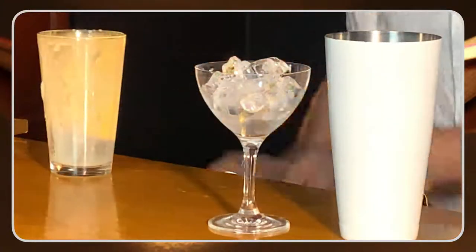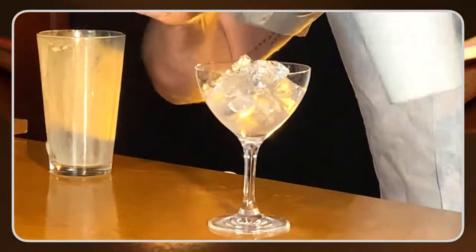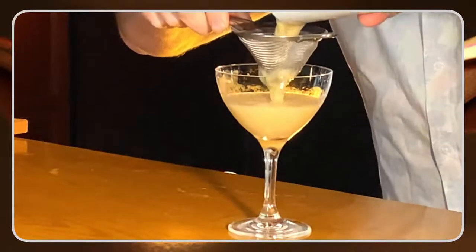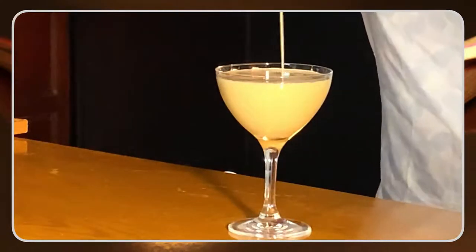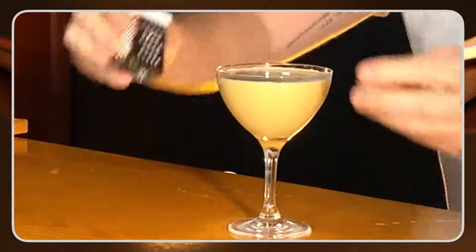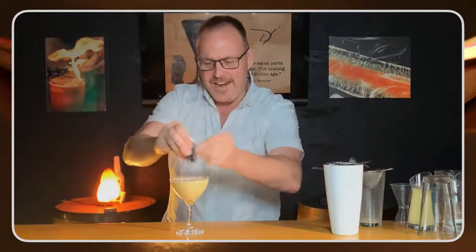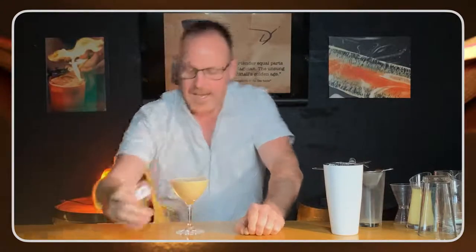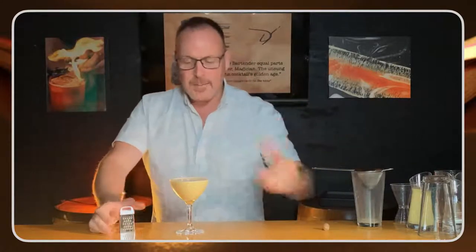All right, you have joined us ladies and gentlemen just in time to see this cocktail. I'm fine-straining this cocktail, getting all those shards of ice out of there. A little bit of nutmeg going on. And of course this makes all of my drinks just a little greater. Hello ladies and gentlemen, my name is Dean Sir Neils — thanks for joining us on Behind the Glass with Dean Sir Neils. Behind the Glass is a Bartender Magazine show that shares tips, tricks, trivia, and techniques.